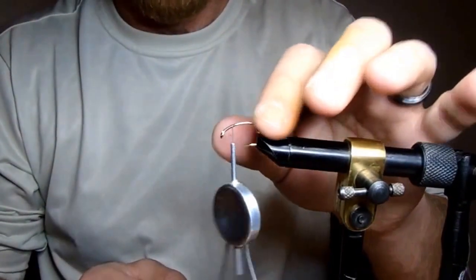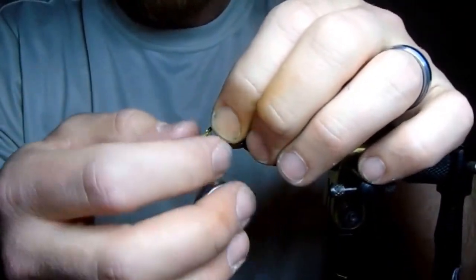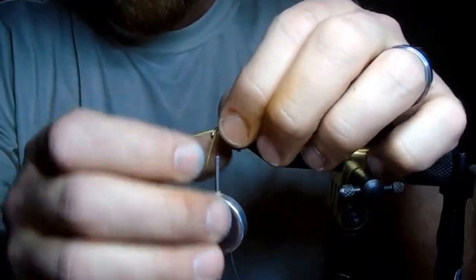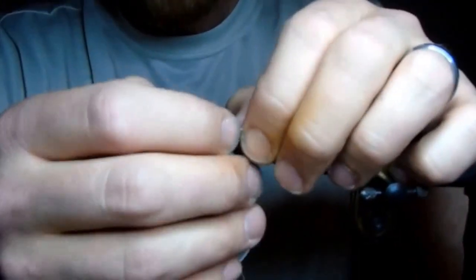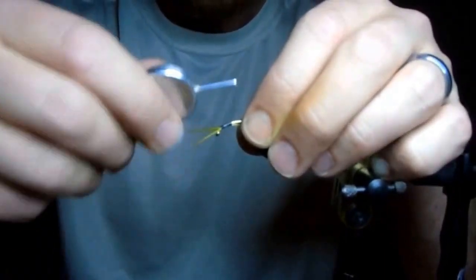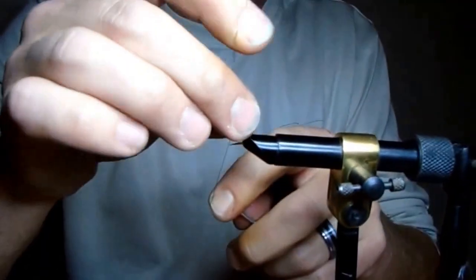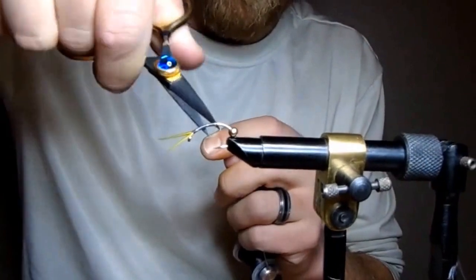You can notice I've got a bead on here already, but I've pushed it back to the back of the fly. We're now going to tie in a pair of goose biots. Again, keeping in mind that we're doing a golden, so I'm going to use a lighter, almost light olive colored biot. I want those to split. I'm going to tie this right down and create my thread base to the end of that biot, then put a couple half hitches in to secure it, cut off my thread, and push my bead up over top of those biots.